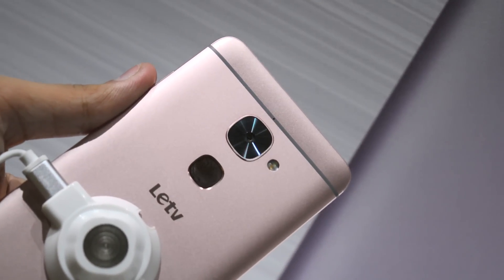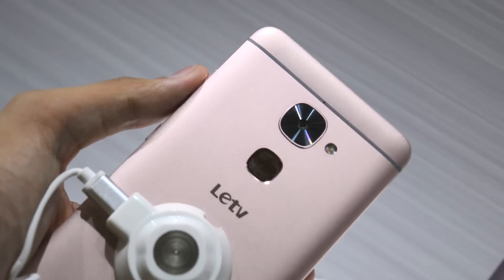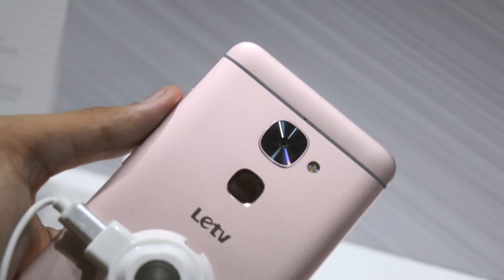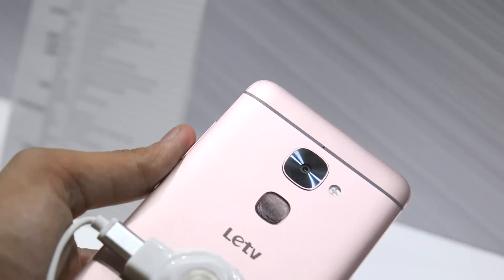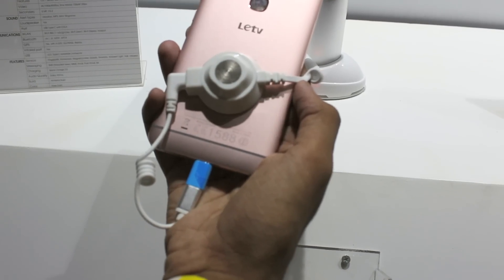For all this, the phone carries a 3000mAh battery that is non-removable, concealed inside the metal unibody. It will carry 16 and 8 megapixel shooters with a dual LED flash, alongside features such as 4K video and 4K slow-mo.